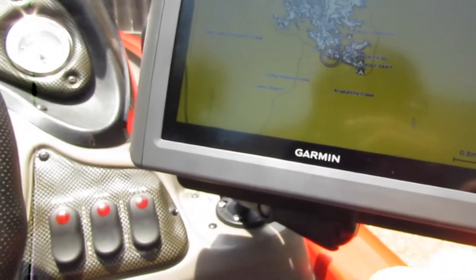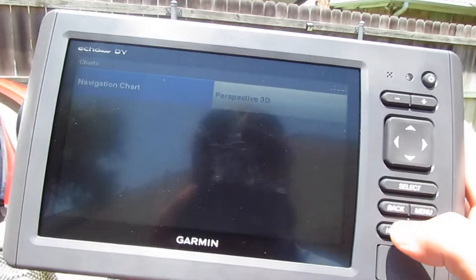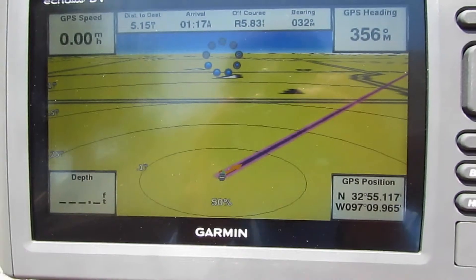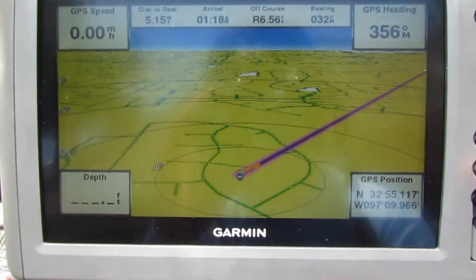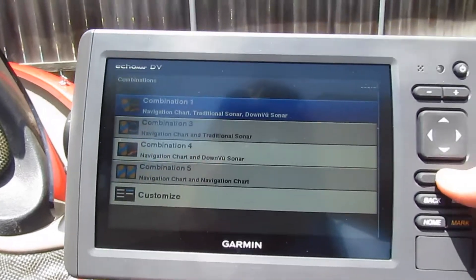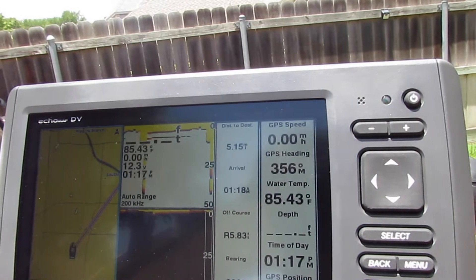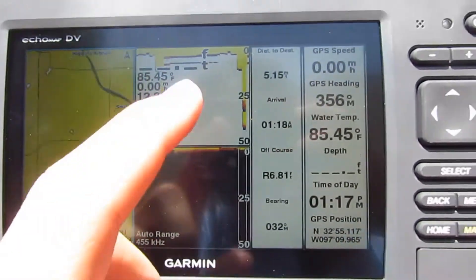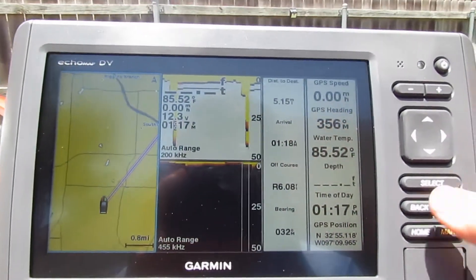You can click mark whenever you're on the water and it knows there's something right there that you want to remember for next time. Then you've got your perspective view — like when you set a route, it's almost like a GPS in your car, it'll show you the turns and stuff. And then there are combinations — this is the one I like the most. It's got your navigation so I'll use that when I'm moving around, and you have your sonar and downscan.